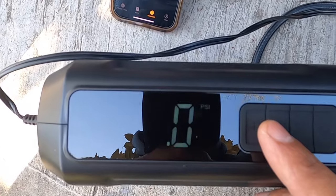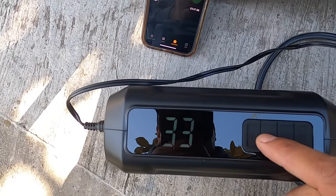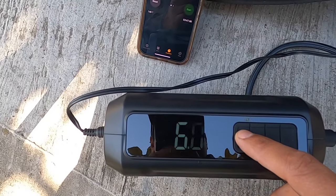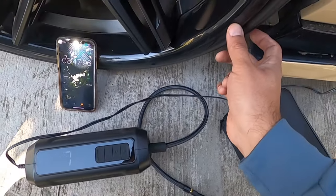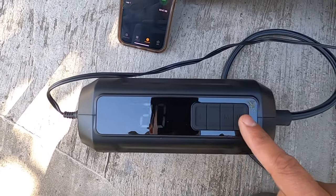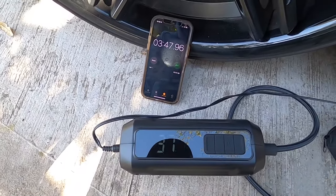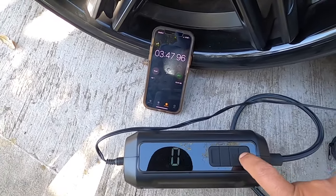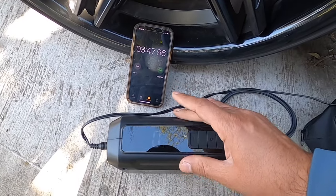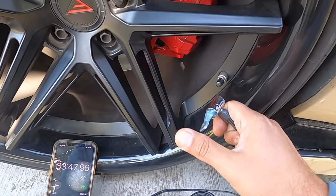On the plus and minus buttons you can set how much PSI you want — you can leave it at 32 or 30. I like 37 because my tires are low profile, but on yours you can leave it at 32. You can turn it on and off with this button. It's a little bit loud to be honest, but this is normal on tire inflators — they are loud.